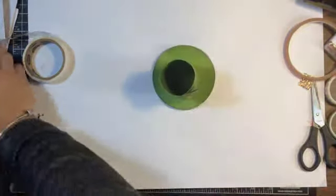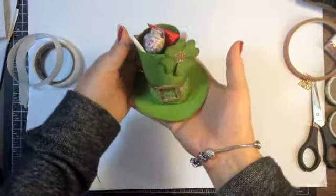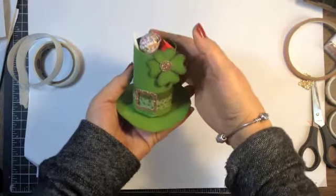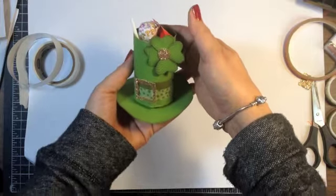And then it's ready for some treats for St. Patrick's Day. So I hope you'll give that a try. It's really an easy little treat box and really cute for St. Patrick's Day. If you have any questions, please email me at lisa@inkandinspirations.com. Visit my blog for more ideas and I will see you again soon. Take care, bye bye.